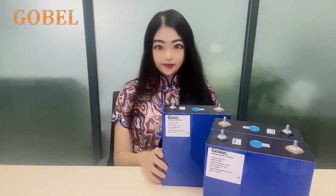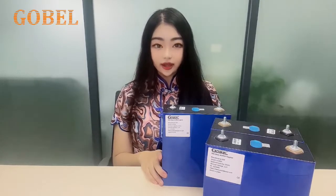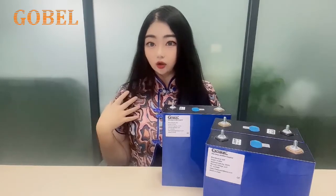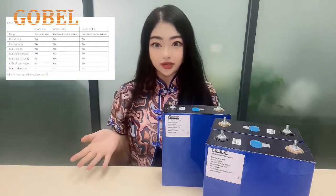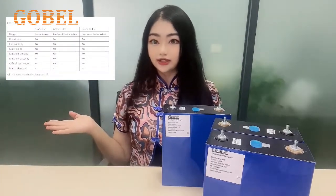As you may know, in the Nordic market, there are lots of definitions of grid A and grid B cells. In order to create a transparent business environment, we, GoBellPower, will not use confusing grid A or B systems. Instead, we have three grids for choice. Please refer to the chart for details.